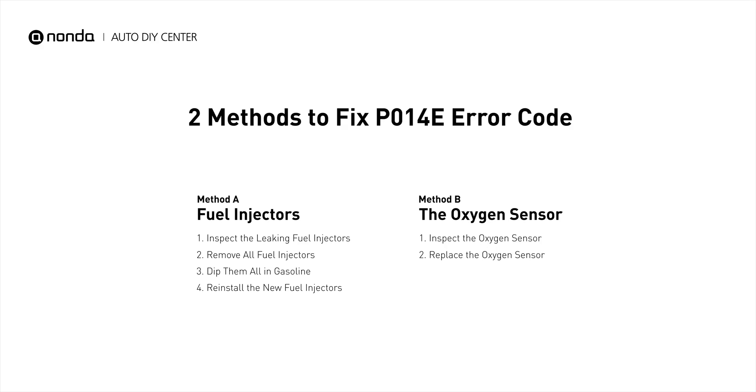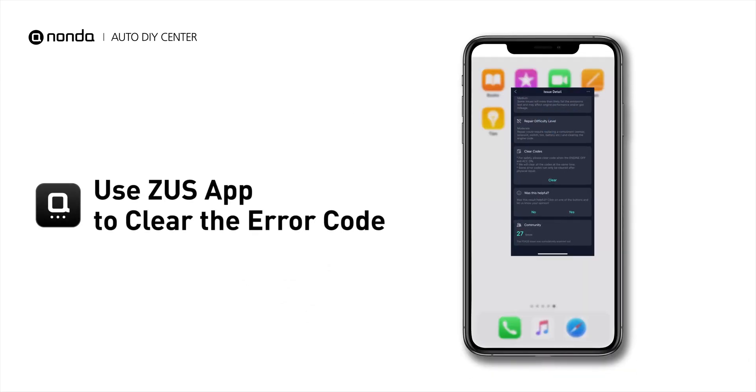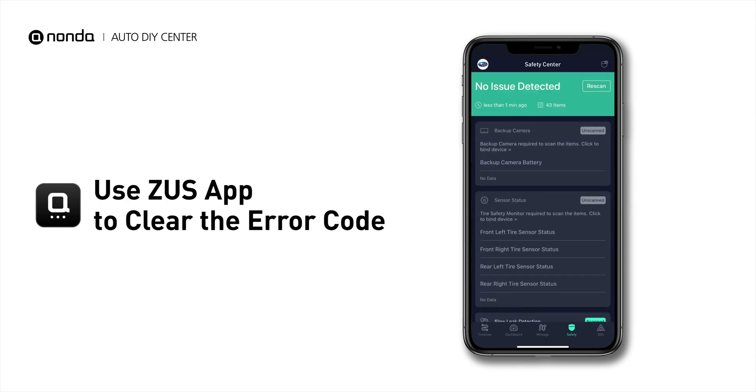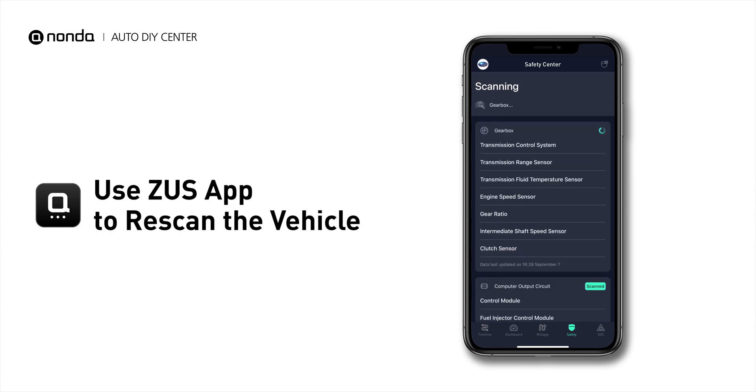So here are two of the most practical solutions to fix the P014E error code. After the repair, you can now use the Zeus app to clear the error code, and tap the Rescan button one more time to make sure everything is fine with your vehicle.